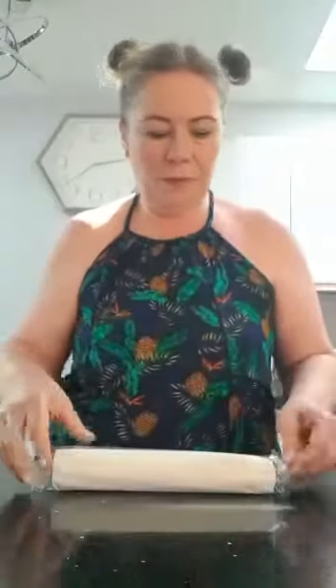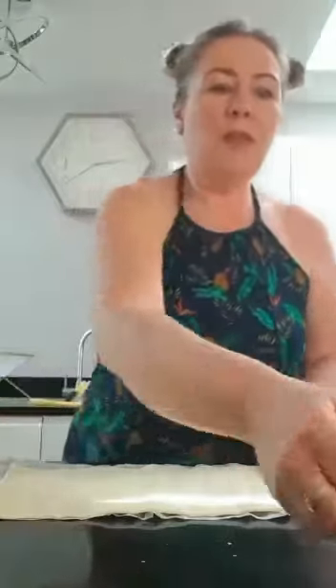Hi everyone, hope you're all okay. I'm in my kitchen and I thought I'd show you how to make some cheese and bacon swirls. I found the recipe the other day and quite enjoyed it — it's quite easy. I've got some puff pastry here, I've taken it out of the packaging and I'm going to unroll it. I've washed my hands already — you must always remember to wash your hands before you start any cooking, very very important.